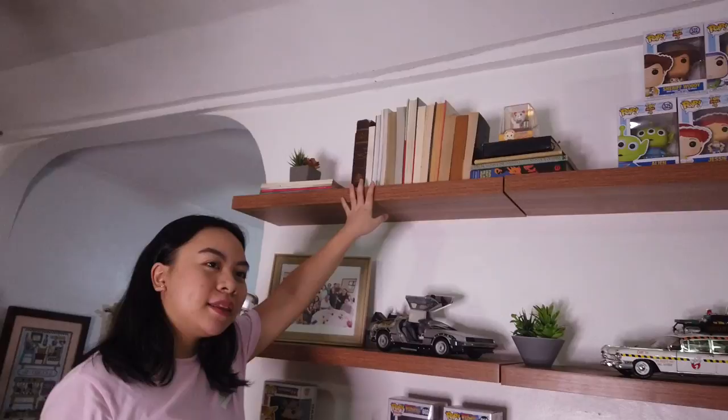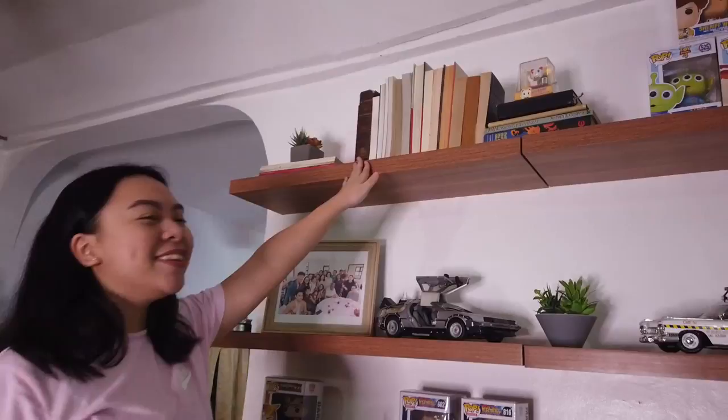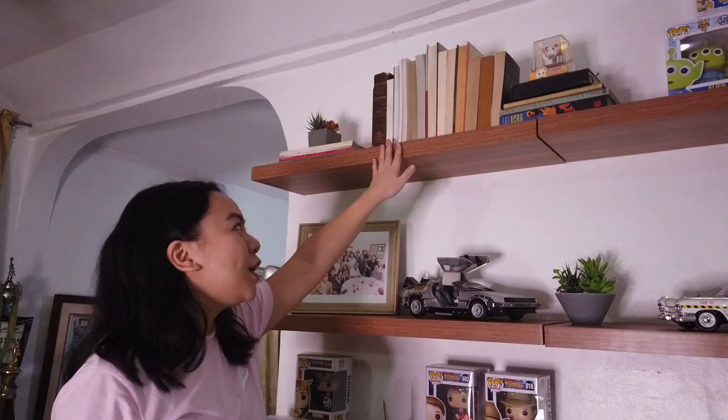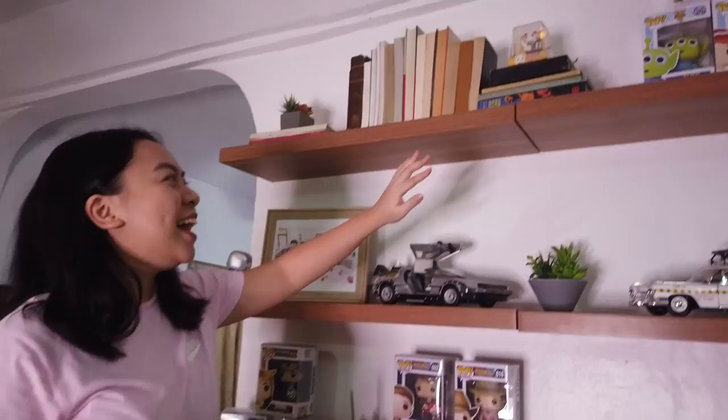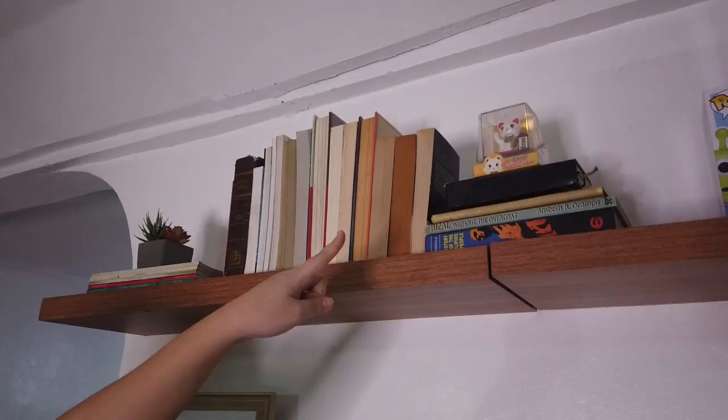Right next to it are some old books. A design tip: sometimes our books have different colored covers, so it can look busy. What you can do is flip them over and let the pages be seen instead of the print — it's very vintage. These are books we don't really read, except for the Holy Bible. If there are books standing upright, you can also place them horizontally. Stick to more neutral-colored books.